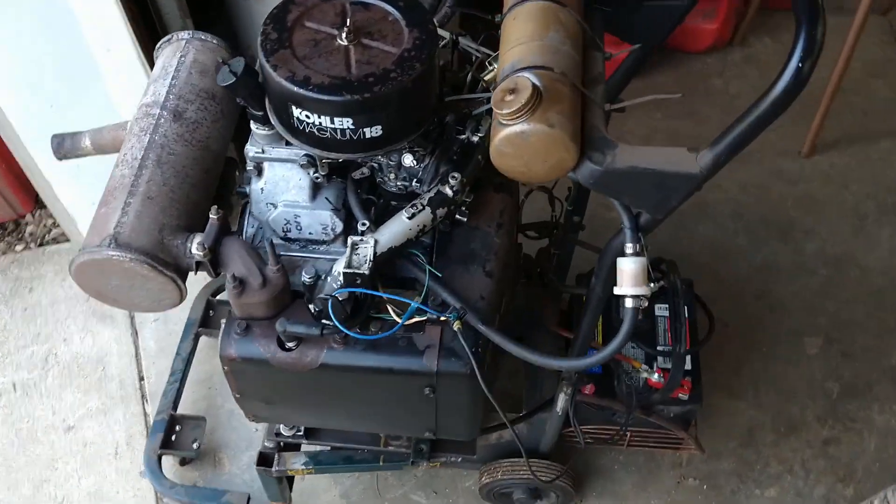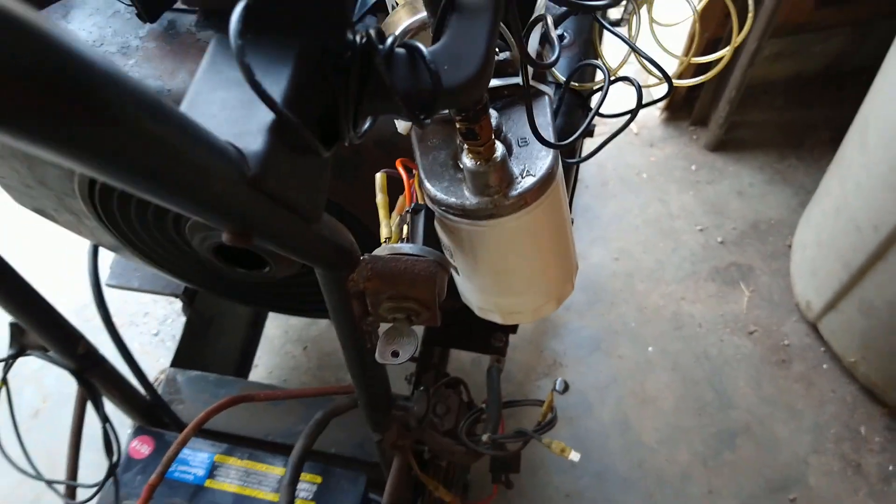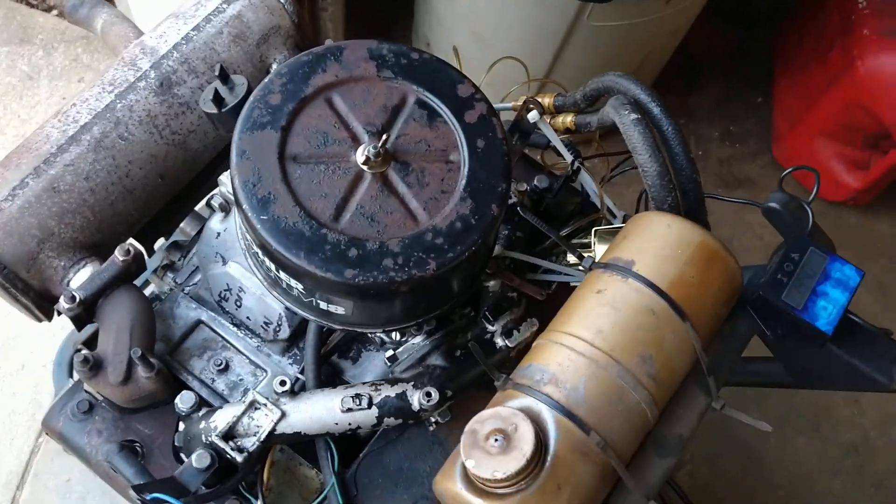Here it is, in all its glory. Fires right up, man. Here it is.